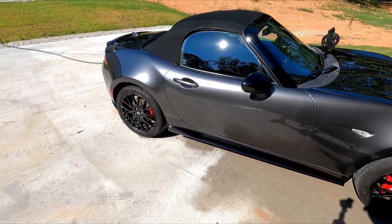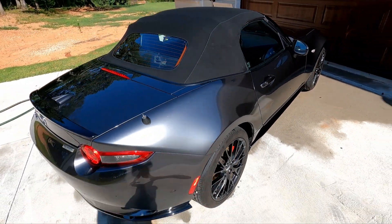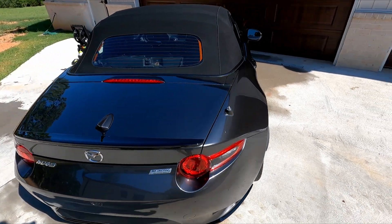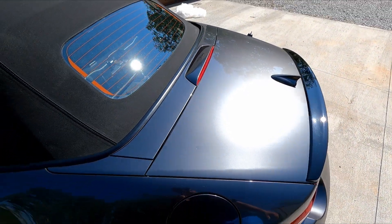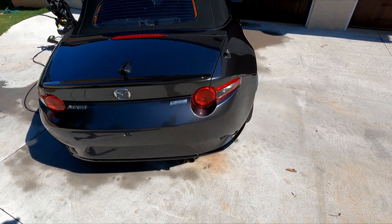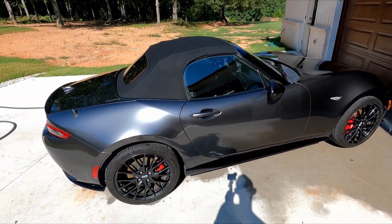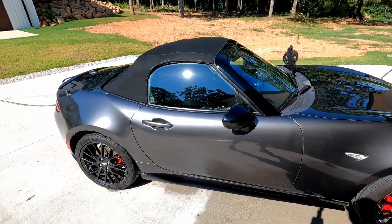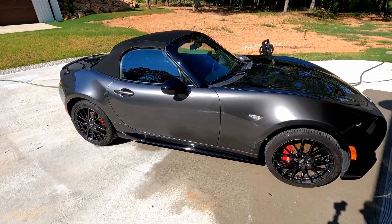And here's our finished product. Looks pretty good. Can't really see any scratches in it, especially in the flat parts — looks smooth as glass. I think it looks as good as it's going to get. Got it all shined up for its new owner when I'm done with it in a month or two.